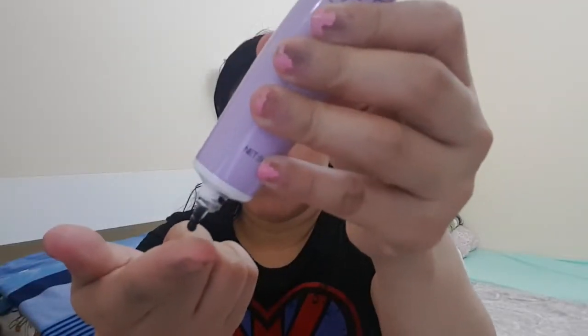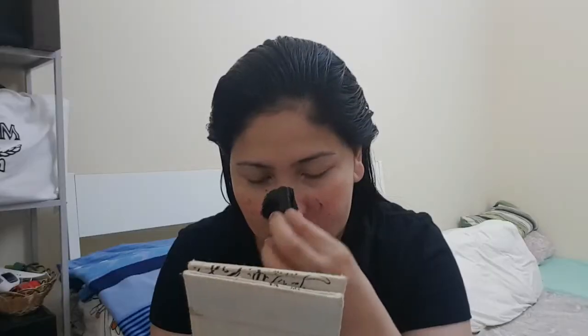So what I did was, since I just took a bath, my nose area and face were already clean. I took an appropriate amount of product and applied it on my nose area. After that, I left it for about 15 minutes, and when the mask on my nose had dried, that's when I peeled it off.